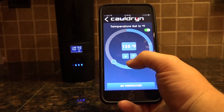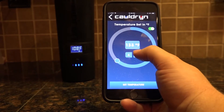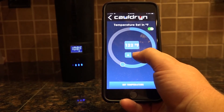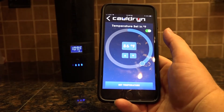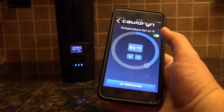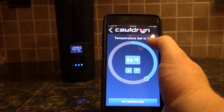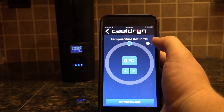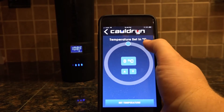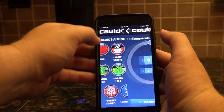This will take you back to the temperature setting. You can set a different temperature here if you want — you can use the arrows to go down a degree at a time, or again you can use the slider to hit that temperature. To toggle between Fahrenheit and Celsius, just use this little toggle switch right here. I'll leave it set on Fahrenheit and go back to the main screen.